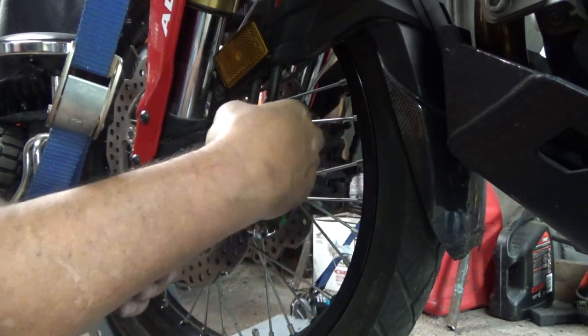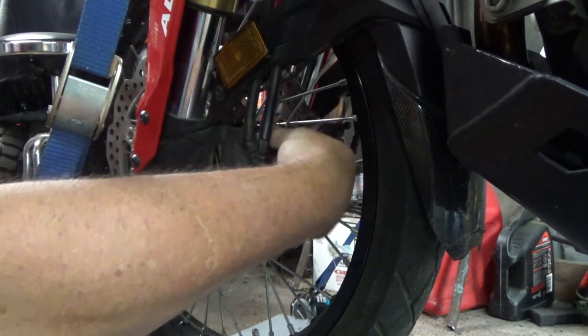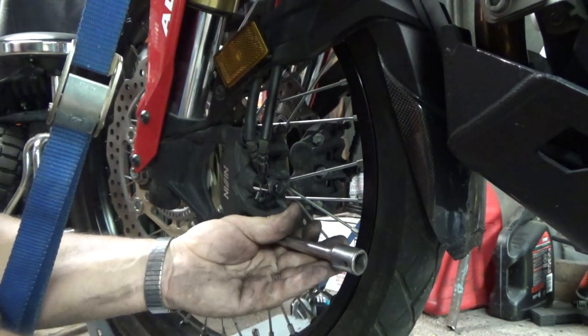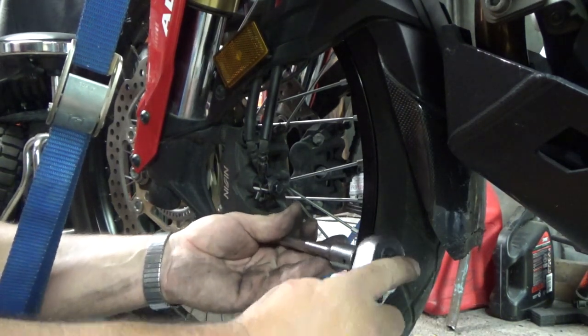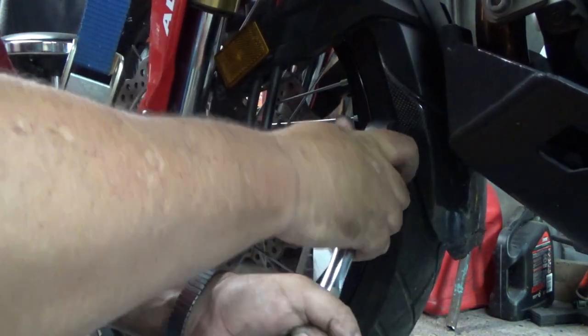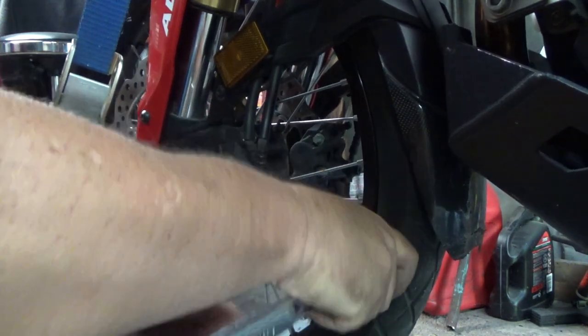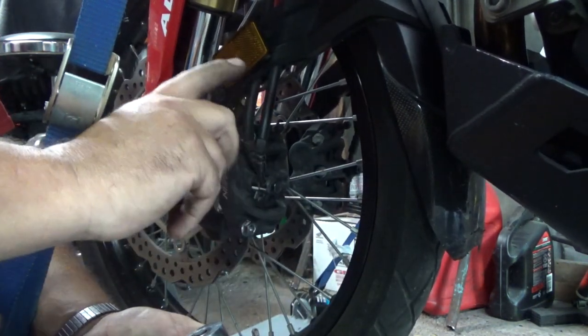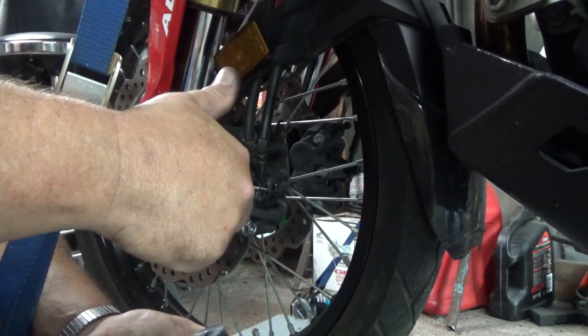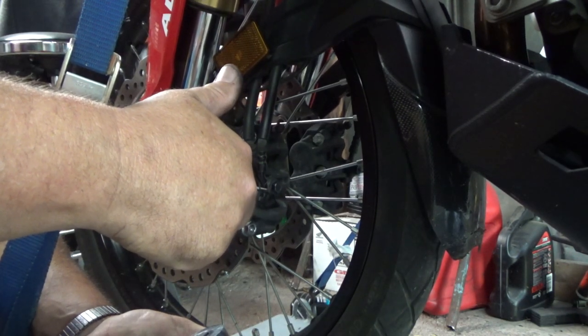Put my bolts back in and tighten them down — after I get the other side done I'll go ahead and torque them. I'll move to the other side but won't video that part, then we'll move up top and put our brake fluid back in to finish it up.